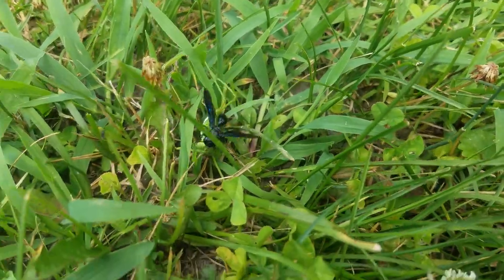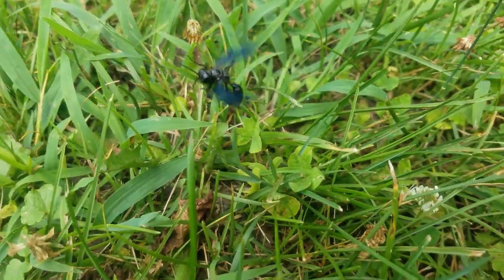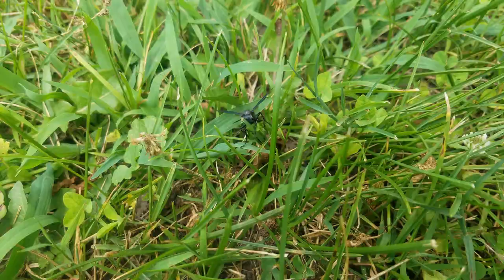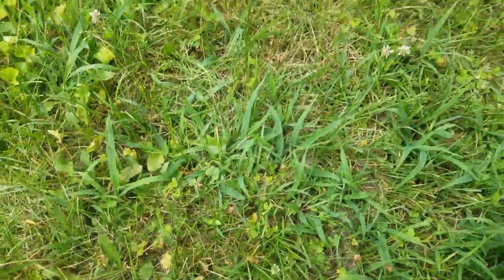It's trying to make off with that cicada. Hopefully not in my face.